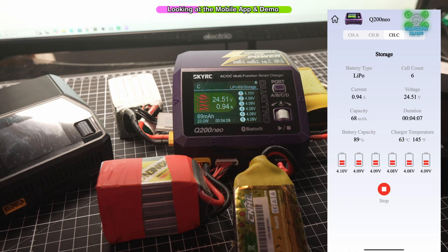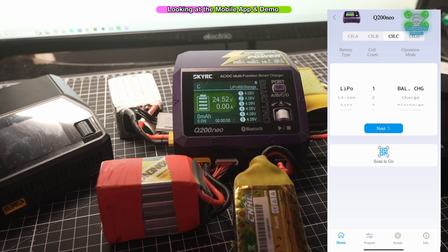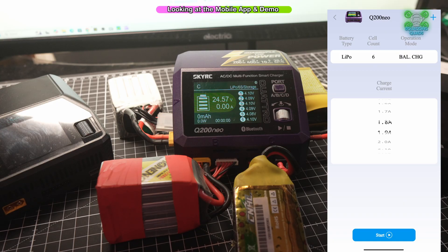This charger really is super convenient. You can monitor the temperatures, voltage, capacity, and duration, and in an emergency if you needed to press stop and you're not right at the charger but you're monitoring the app, you can actually stop it — as you can see on the screen now, it has actually stopped that charging. And you can then start it going again from the app as well.